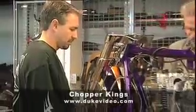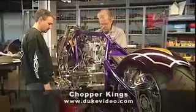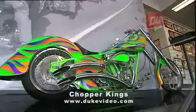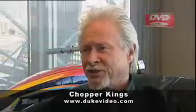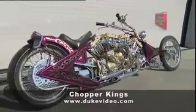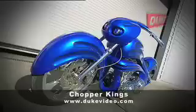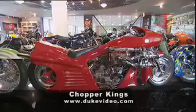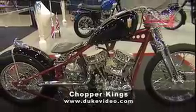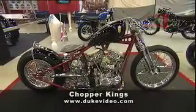I stretched the frame about 10 or 12 inches, but I was able to fit the whole motor in the frame. I'm usually building at least six bikes at a time. What appears to be an old pan head is actually a brand new evolution Harley-Davidson engine.